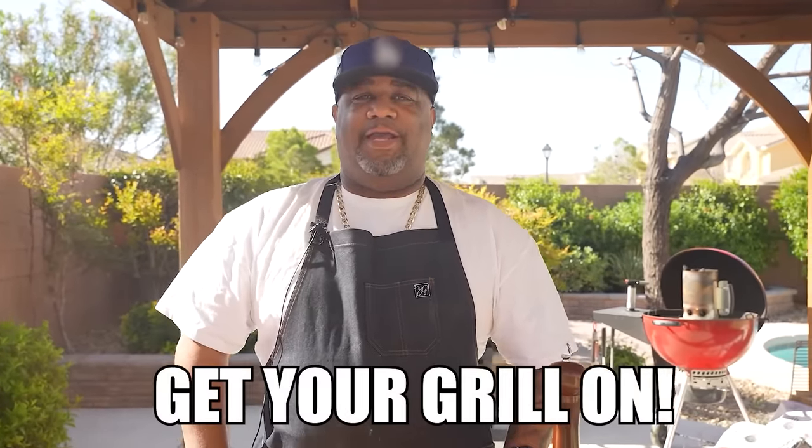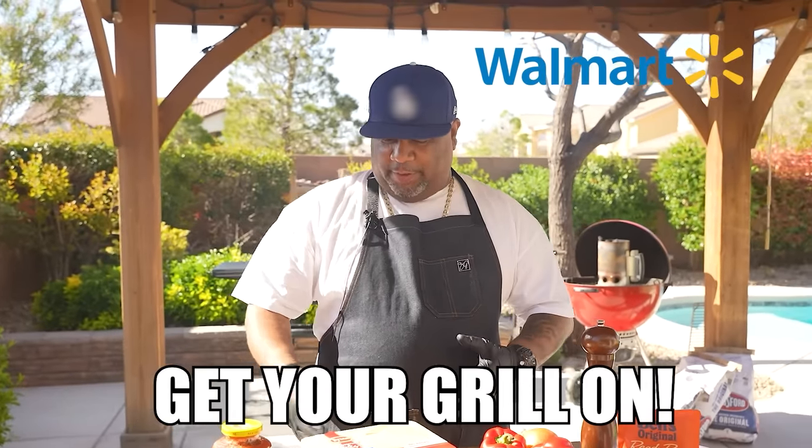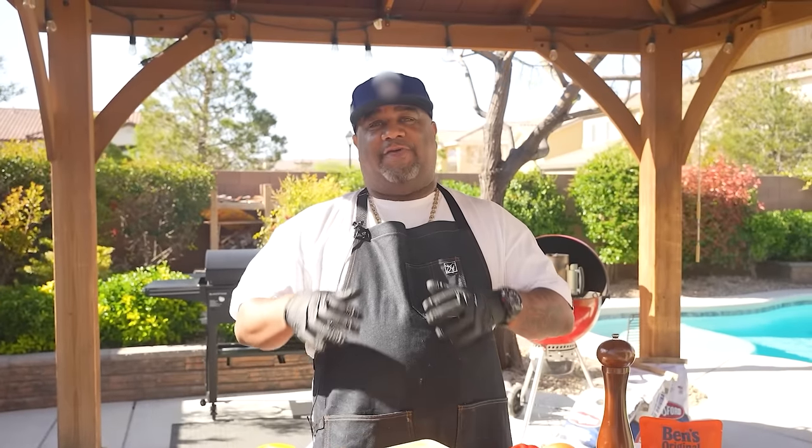Okay folks, look, we're back at it again. Listen, this is week two of a five-week series of Get Your Grill On. Now listen, I've partnered with Walmart — you guys already know that. We're getting ready to do some Fiesta favorites.